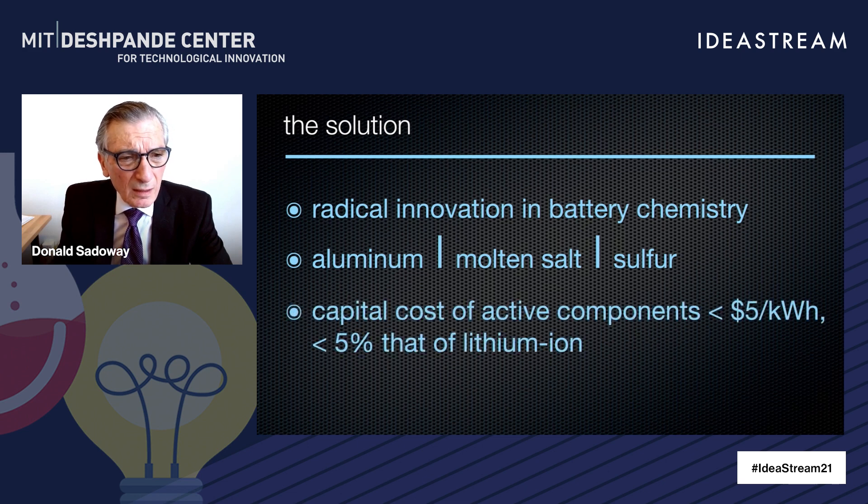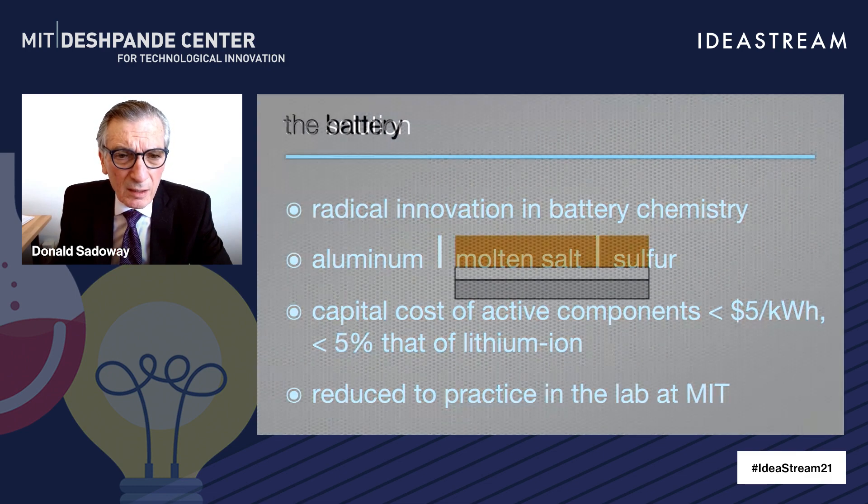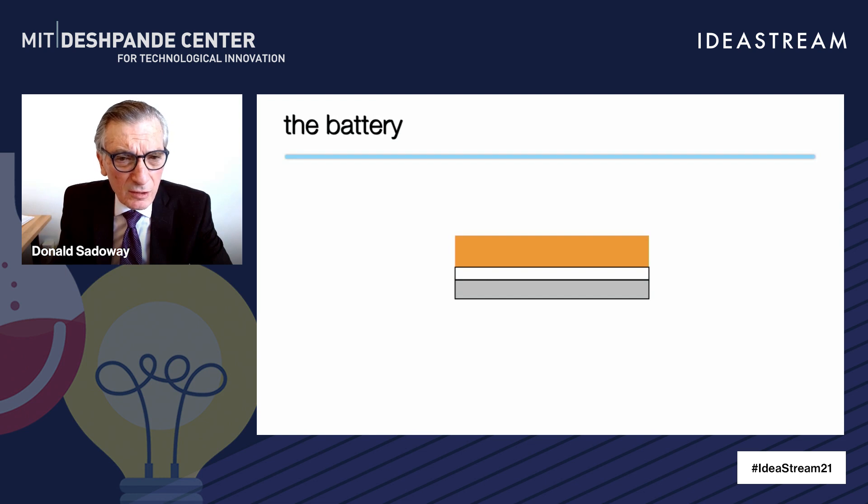The really exciting piece here is that the capital cost of these components is very low. We're forecasting 5% of that of lithium-ion batteries today. We've done the work at MIT and reduced it to practice in the laboratory. And with the Deshpande Center funding, we're now looking at scaling it up and moving it towards commercialization.